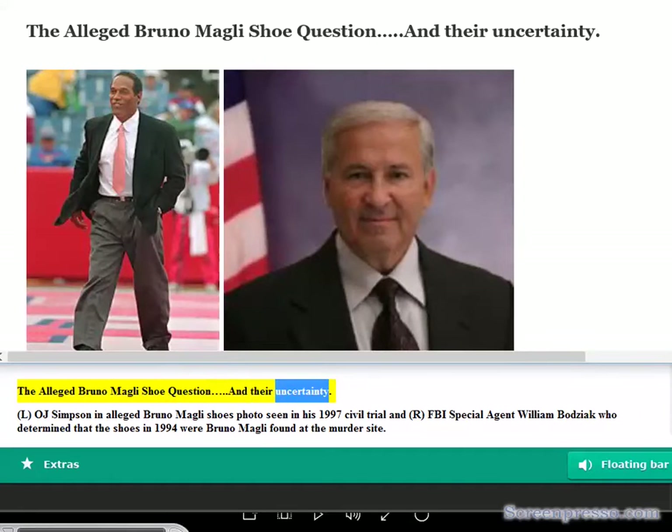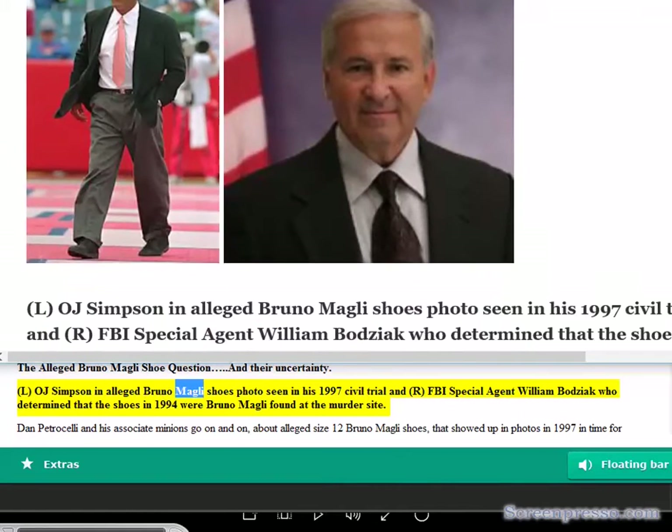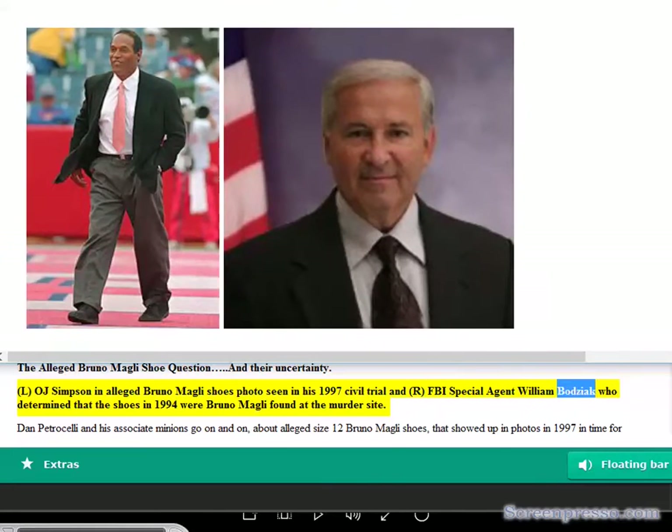The O'Malley shoe question and their uncertainty: OJ Simpson in an alleged Bruno Magli shoes photo seen in his 1997 civil trial, and FBI Special Agent William Bajak, who determined that the shoes found at the murder site in 1994 were Bruno Magli.